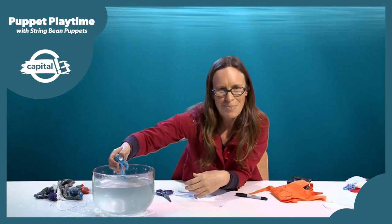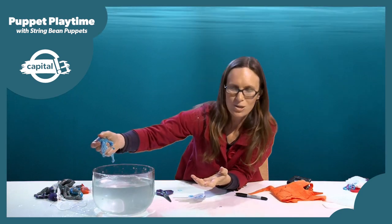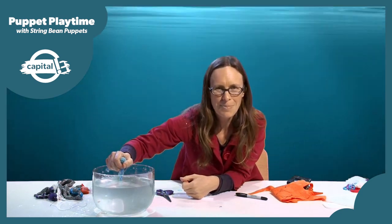I hope you have fun making lots of different sea creature puppets to populate your bath, your sink, or your salad bowl. Happy puppet making!